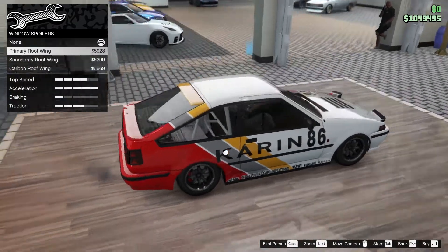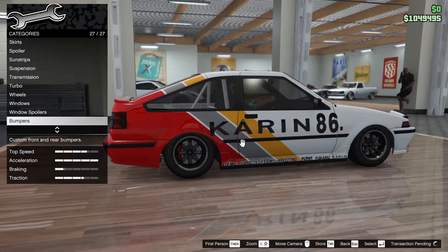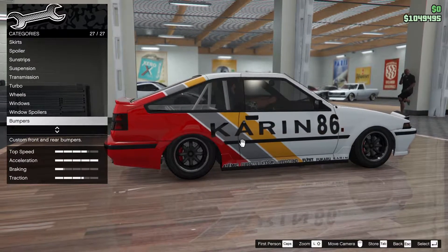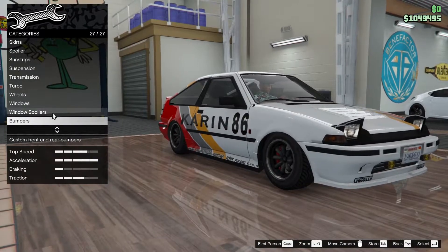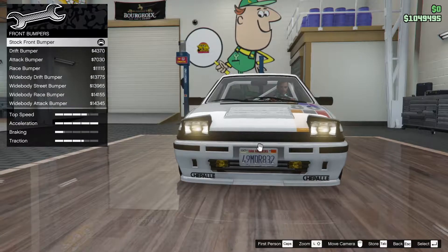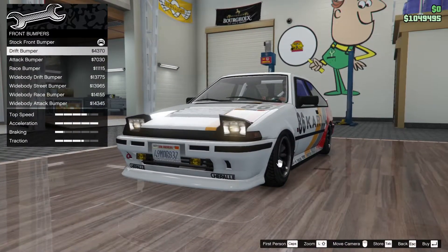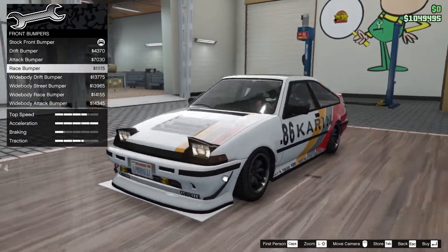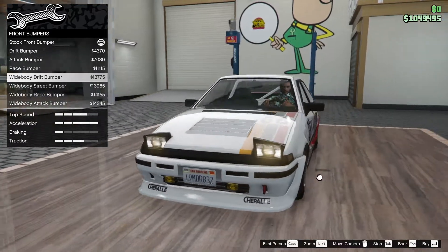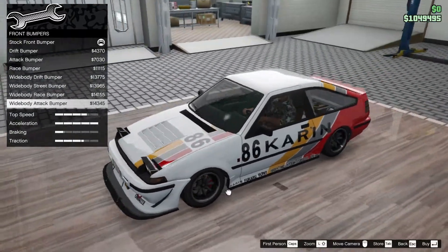I almost missed that - I don't really think I like it though, so I'm not gonna put that on. Why on God's name is the bumpers option at the end of this list? Drift bumper - I was getting worried for a second that it wouldn't have any bumper options. Attack race - interesting. White body drift would work with the white body I guess. Street race and white body attack bumper.